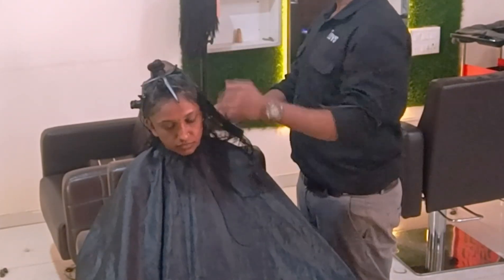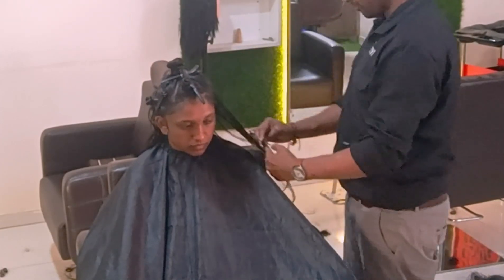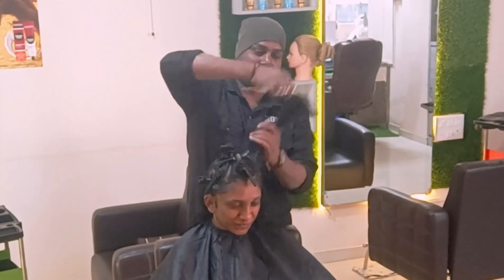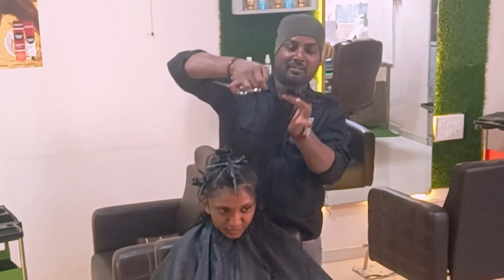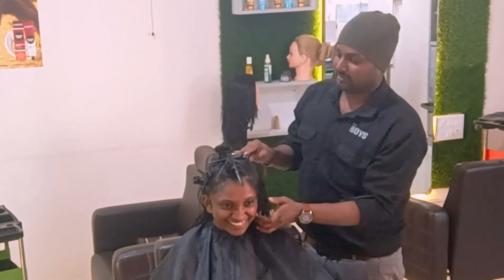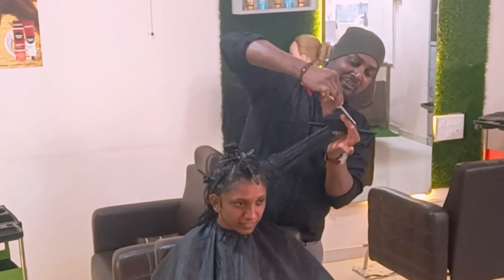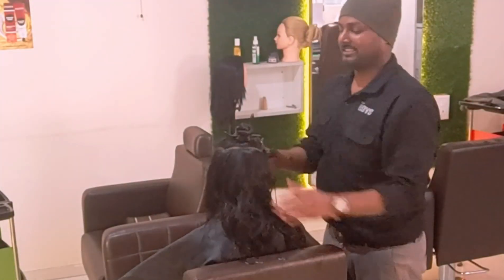Now I come to the side portions. Before adding the layers, I'm giving it the one-length basic first. On top of that I'm creating the layers, which makes it easy to carry forward, especially for hair with less density and wavy texture. This is one of the ultimate layer cuts you can give — it adds volume to the hair for a bouncy look. A lot of things are included in this haircut.